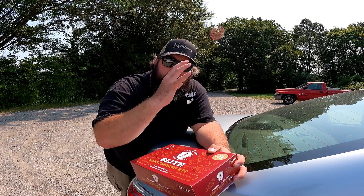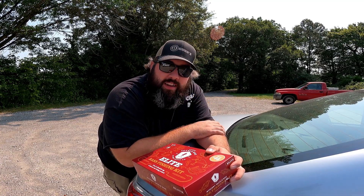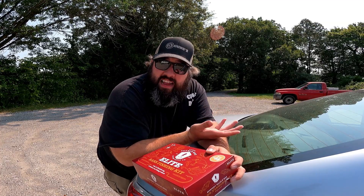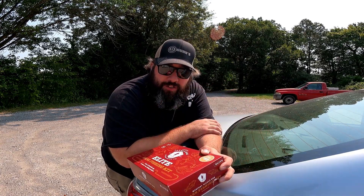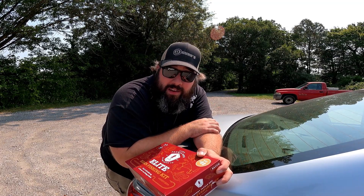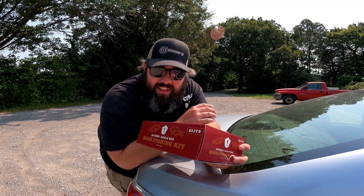We're going to find out dollars to donuts which one is the better value and which one is the more encompassing package. For instance, if I get a Texas rig worm in here and we don't have a weight, that's a mark against Mystery Tackle Box. If the Monster Bass comes with a nico rig but doesn't have the wacky hooks, that's a mark against Monster Bass. But let's not waste any more time — if you're new to the channel, welcome. All my returning family, thank you — let's get into the box.